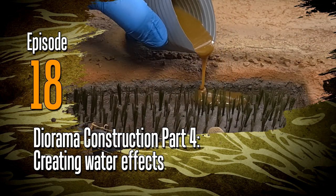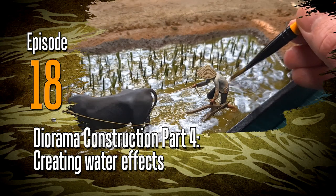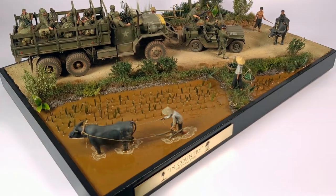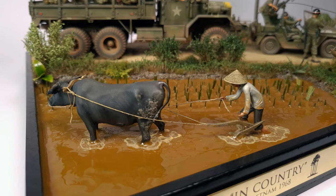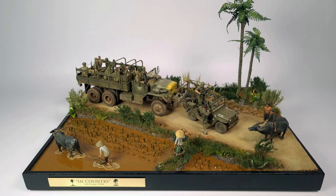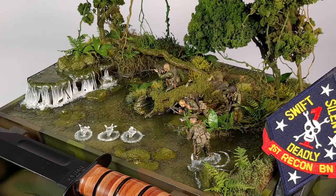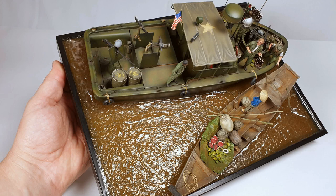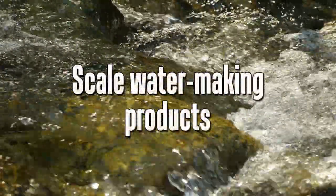Hey everyone, welcome to Off the Sprue episode 18. In this one we'll be looking at creating water effects. This is a topic that is often requested - many questions about how to do this, whether it's standing water or splashing water. We're very fortunate nowadays to have products that will allow us to do all these different kinds of water effects, and in this build I used it to create a rice paddy. I've used water effects successfully in many different builds, from splashing water to ocean water, still standing river water, and it really adds value to any diorama build.